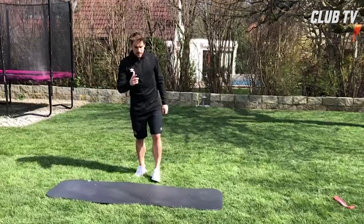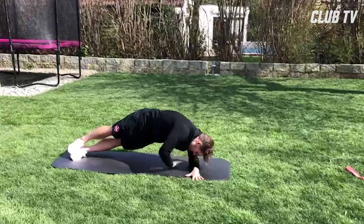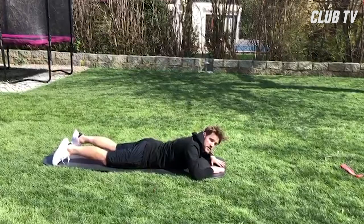Die zweite Übung beginne ich auch wieder mit Seiten- und Unterarmstützen. Der obere Arm ist gestreckt, dann unten durch, gestreckt, unten durch, gestreckt – nach drei Sekunden wieder wechseln.